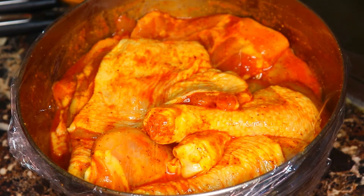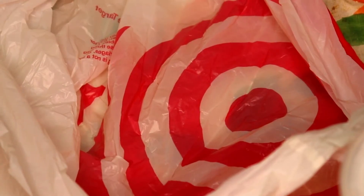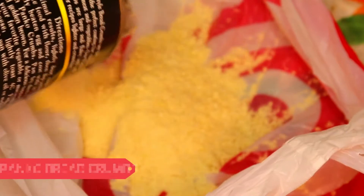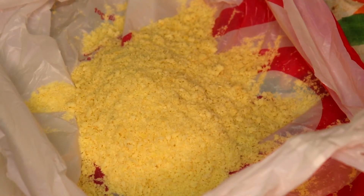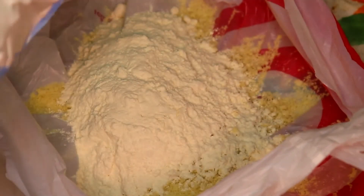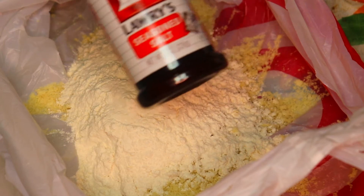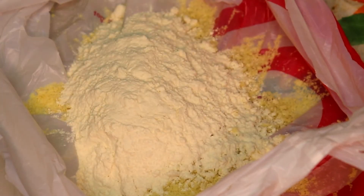I'm not measuring anything because I do everything by sight, but I can give you an estimate on the measurements. I'm gonna take some panko breadcrumbs — about a cup and a quarter — and I'm gonna put some all-purpose flour in it. You don't want to put too much flour because flour tends to burn in the oven, so I put about a third of a cup. I'm still gonna put a little seasoned salt in the flour mixture because you want a little taste on the outside of your chicken.